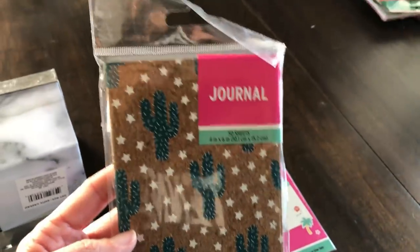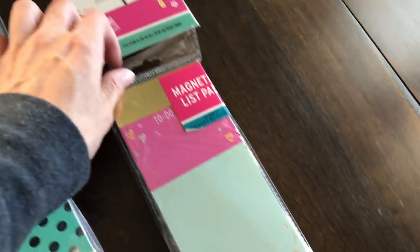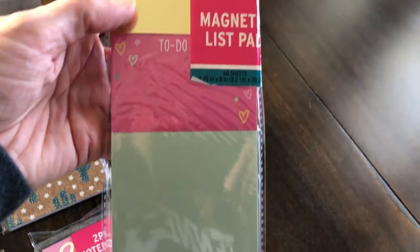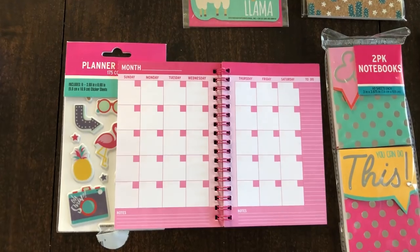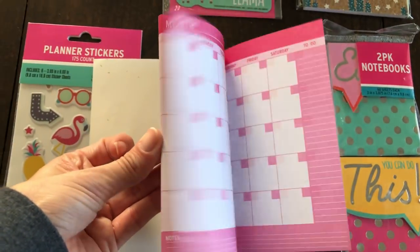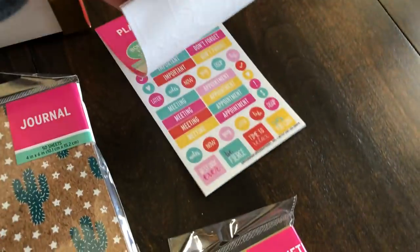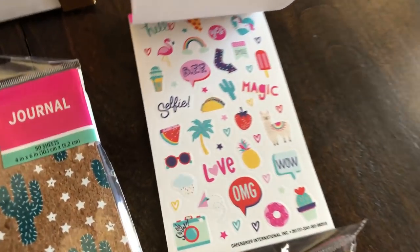And then here is a journal — you get 50 sheets in here, just a standard journal. And then this is another list pad, but look how beautiful the top is — it has this gold foil casing, and then a magnet as well, and then it has two sections that you can tear off. Let's talk about your priorities. And here is the inside of the planner — sorry if the camera's shaking a little bit, it's hard to hold. It's undated so you can start at whatever month you want. And then I went ahead and opened up these little sticker booklets — look at that. For a dollar, this is absolutely amazing. It definitely reminds me of the stuff that you get at Michael's or Hobby Lobby.